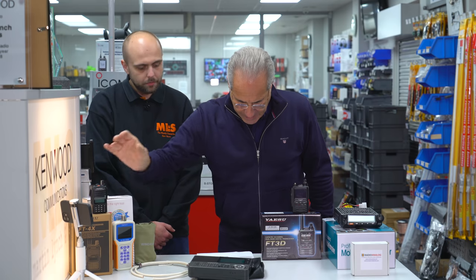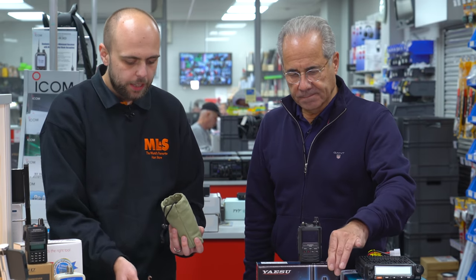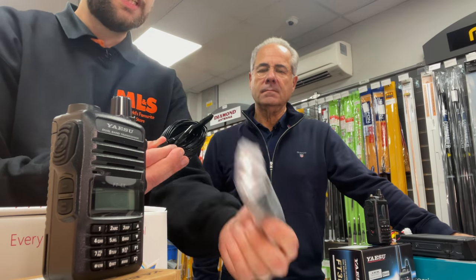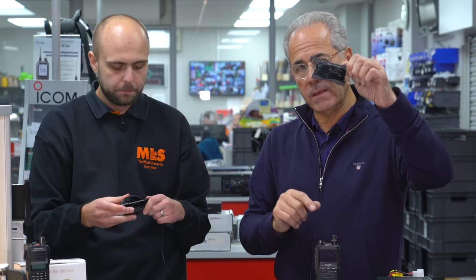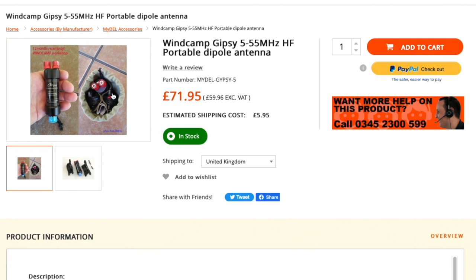Next, the Gypsy antenna — a new product from Windcamp, who manufacture a whole load of accessories, quite notably several for the IC-705. This is what they call the Gypsy antenna, which is essentially a dipole with a 1:1 balun in the middle. You could easily string it up a tree or a pole — maybe a DX Commander pole. You wind out to the length you require; it covers 40 to 6 meters. The first marker is for six meters and you go up from there. The end pieces are die-cast alloy so they're not going to break. It's great value for money at £71.95, and it even comes with its own little bag.